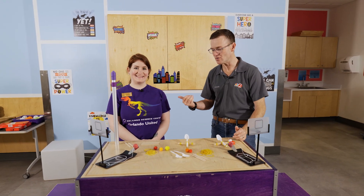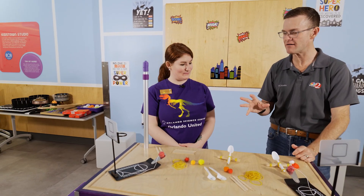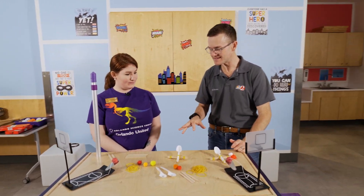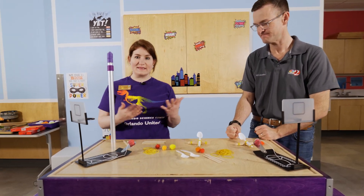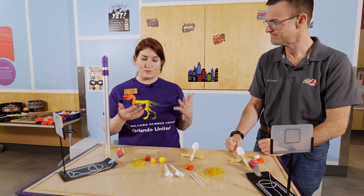Hey there, welcome to the Science Center. I'm joined by Sarah, and we're going to be doing something that's kind of fun — it's putting energy to use. So this month at the Science Center, we are celebrating all things superhero.